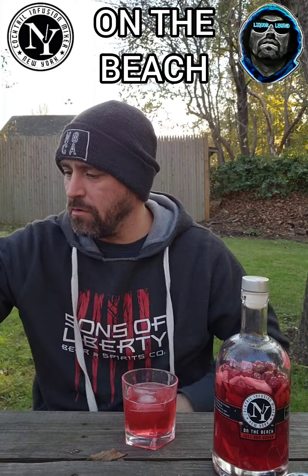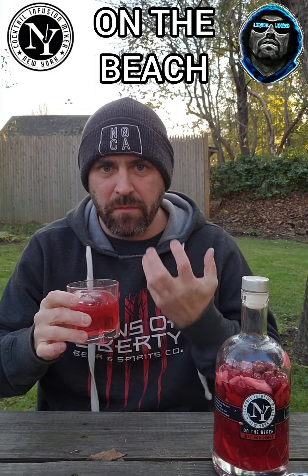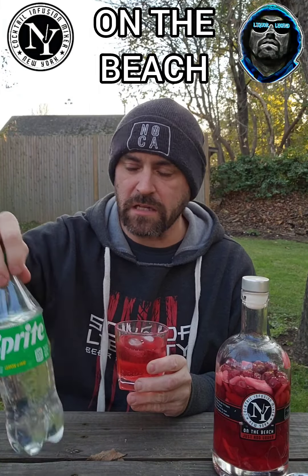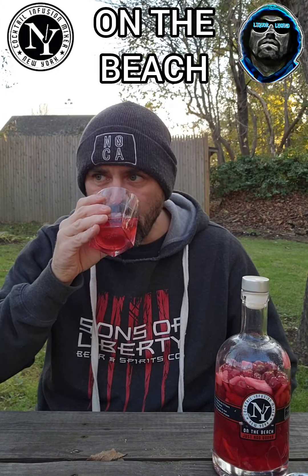You're adding Sprite, so the color is going to change a little, but the cranberry is cut back a little. Now I'm getting the citrus rind — that's prevalent. One thing I'll say about Sprite is when you mix it with a lot of cocktails, the lemon, lime, and Sprite will usually draw out some flavors. That's usually what you get from citrus. Yeah, now it's a little more palpable.